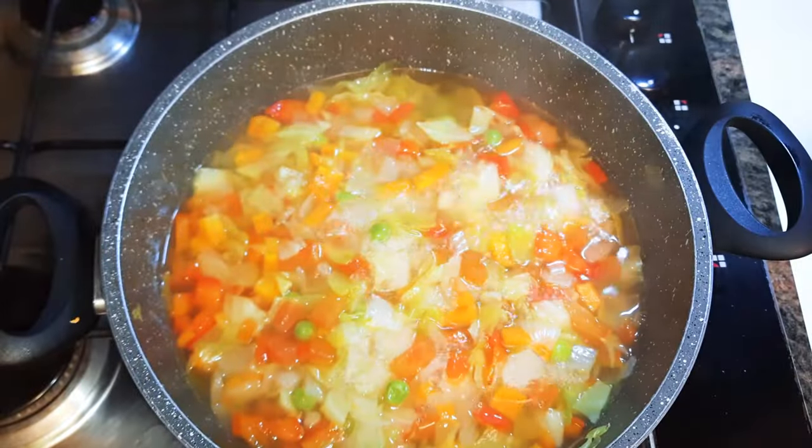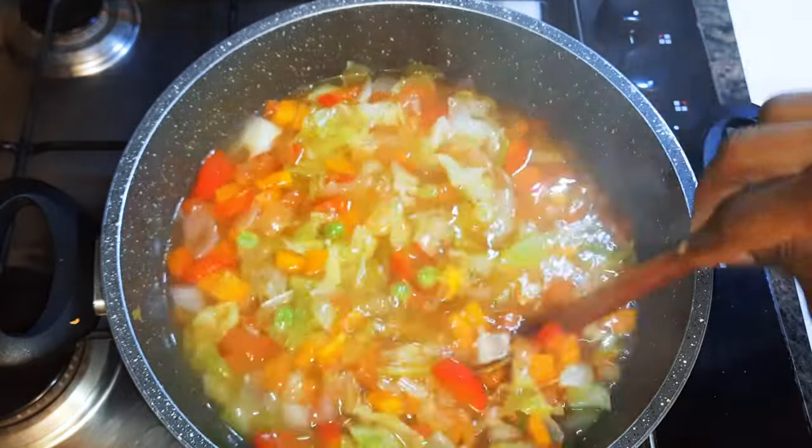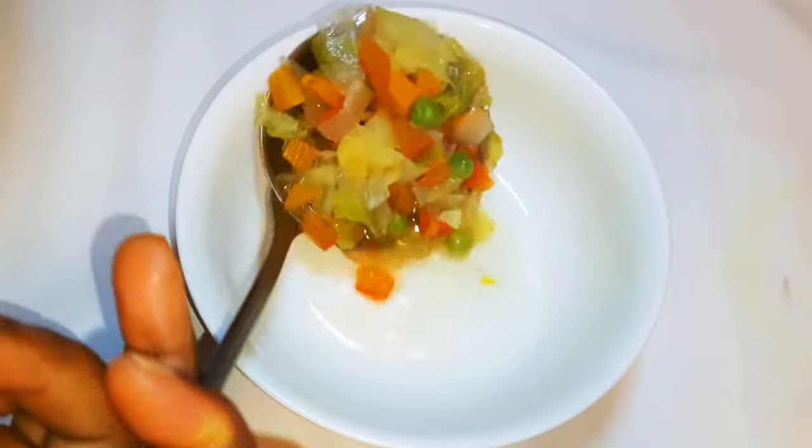After about 30 minutes, our weight loss soup is ready. This smells so delicious!